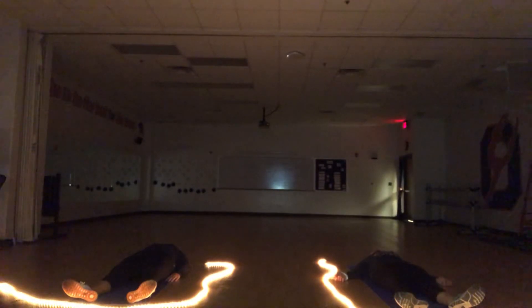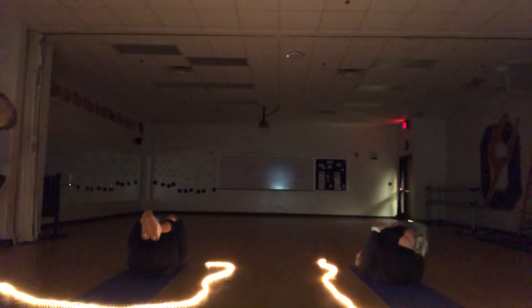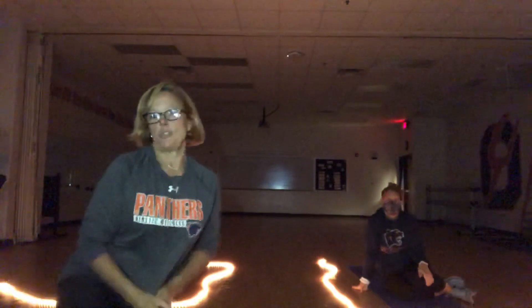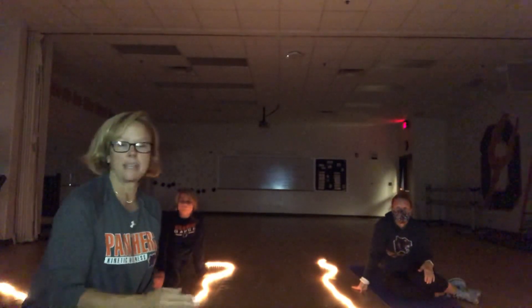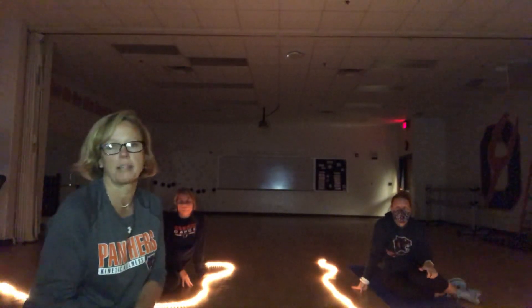Inhale and let the tension escape through your exhale. Let's take another inhale — wiggle those fingers and toes, and on an exhale draw those knees up into your chest and rock yourself into a sitting position. This is something you can do if you're having trouble falling asleep — you can do your own body scan, going slower or quicker, whatever suits you, to help you relax. Thank you.